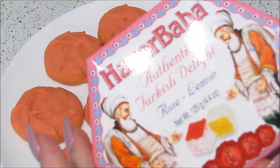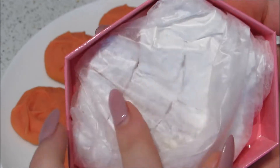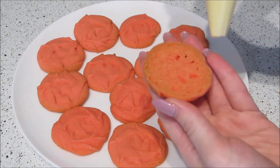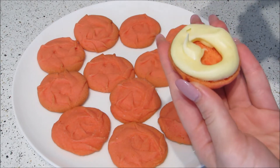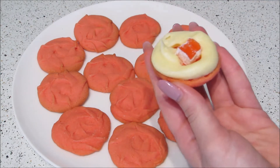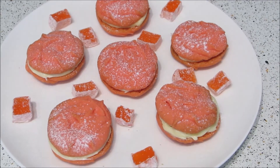To assemble, you will need vanilla or rose frosting and some Turkish delight — you can use the traditional type or the chocolate bar type from the supermarket, whichever you can get. Take a biscuit and pipe a ring of frosting around the outside, place a piece of Turkish delight in the center, then put another biscuit on top. That's it — just dig in and enjoy!